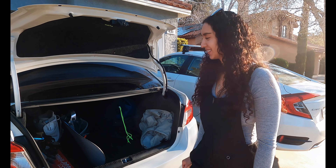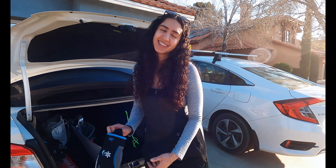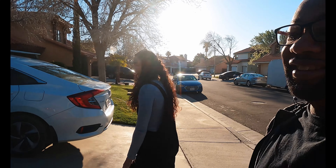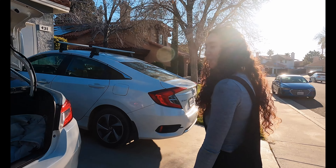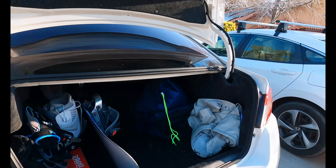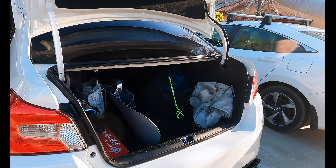Did you get new gloves? Yeah. Why did you get new gloves? I dropped a glove off the lift. Yep, she's that person. Where are your boots at? They are in the back. Boots, gloves, helmet, pants — I got to grab a belt for my pants.